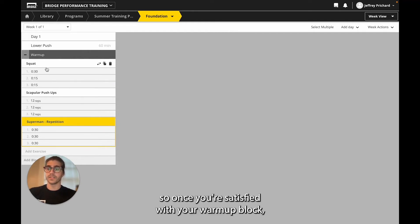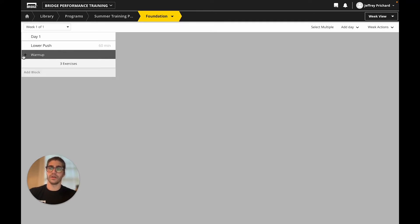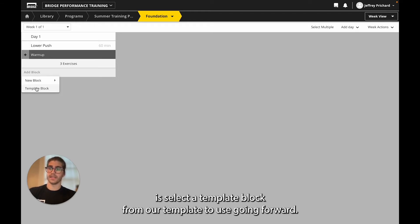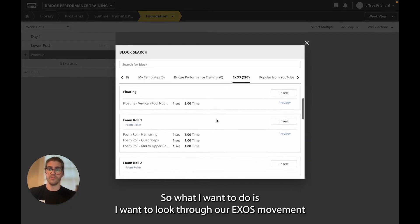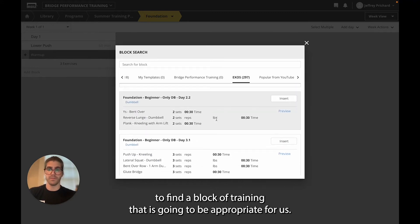Once you're satisfied with your warm-up block, you can minimize it by selecting the plus or minus in the corner and hide the exercises within the block. Then we can add our next block. What I'd like to do is select a template block from our templates. So I want to look through our existing movements to find a block of training that is going to be appropriate for us.